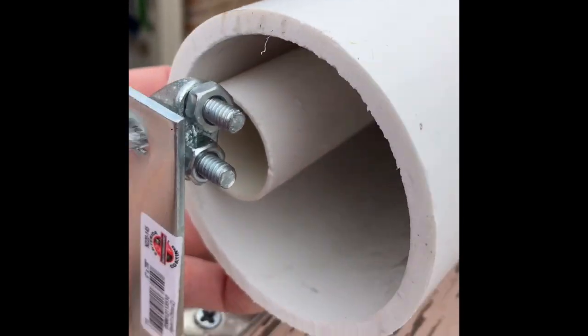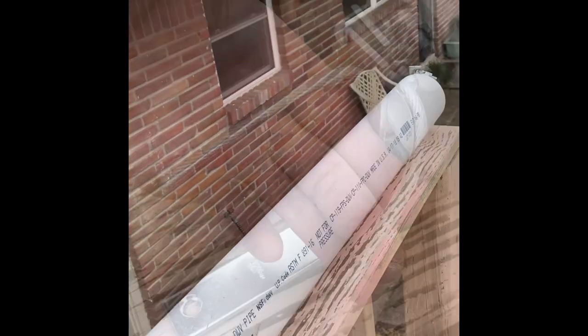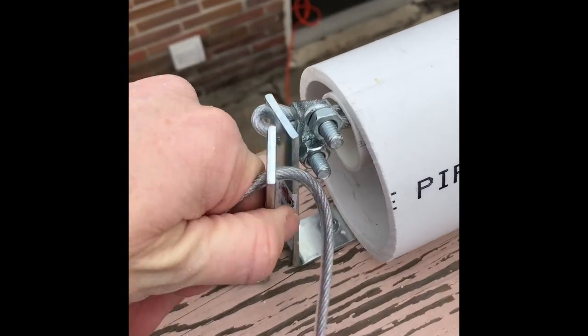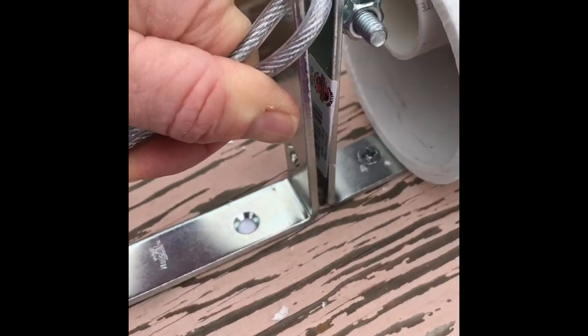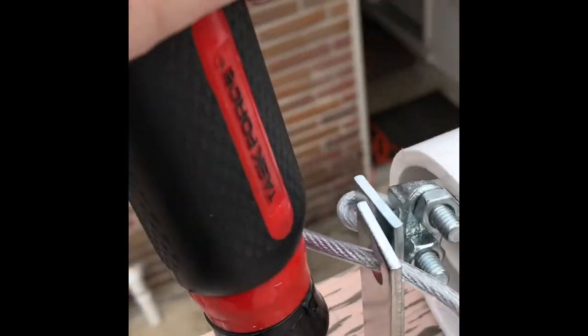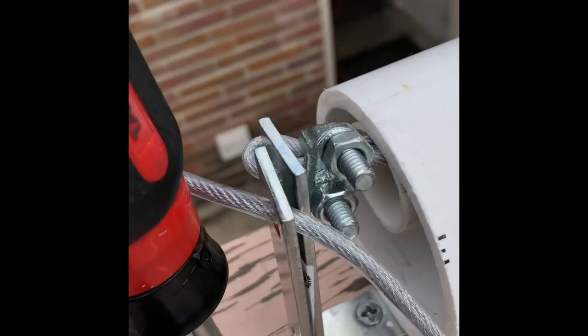Same thing on this other end. Put the second section in — run your cable through so you can see how close you need to make this second L bracket. When you're screwing in this bracket, make sure you leave the cable running through it so that you can keep it there.